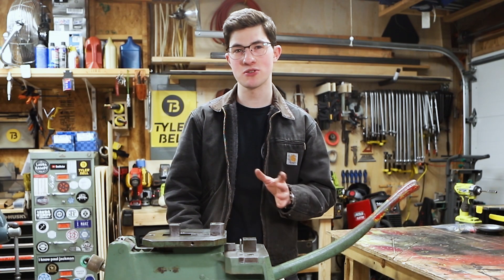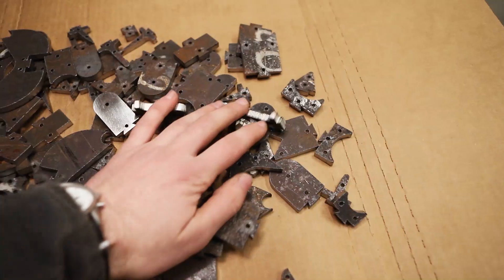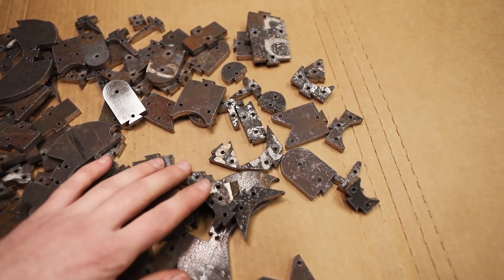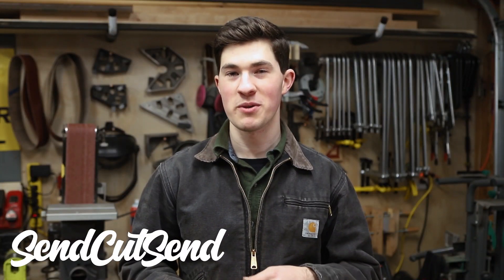After I got that test cut back, I changed the dimensions by a couple of thousandths and ordered the full set. I just got these parts cut from SendCutSend, who's the sponsor for today's video. You probably know them from many of my past projects — they're an online laser cutting service that has a wide range of metals.